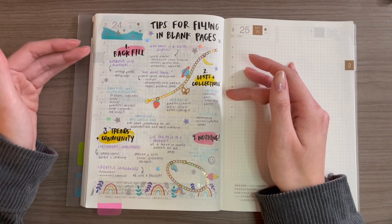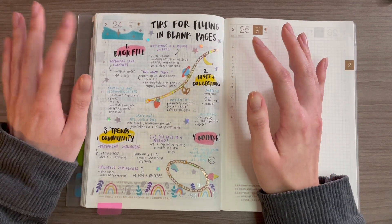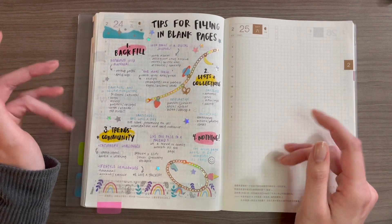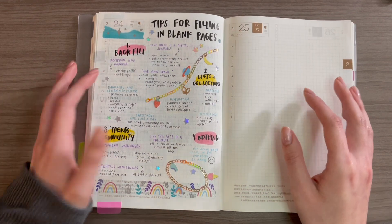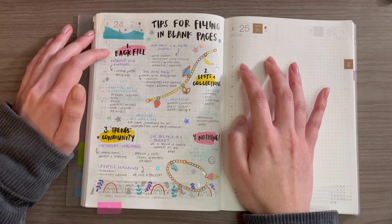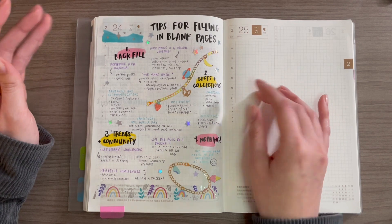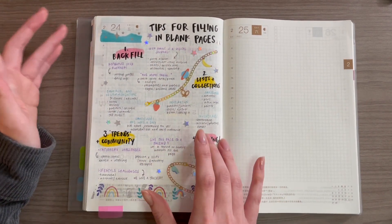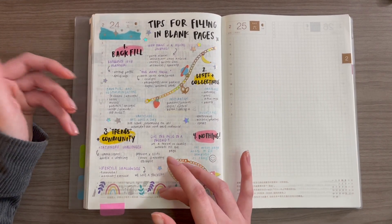So this is a spread I created of different ideas for you when it comes to filling in blank pages. It's a collection of things that I like to do, but it's also a sort of prioritization process. I would vaguely follow this order when it comes to filling in those pages and deciding exactly how I'm going to do it. I'll walk you through this and then we'll look at my February pages, see what's blank, and walk through exactly how I plan on filling them out.